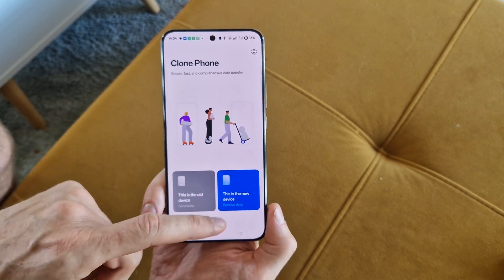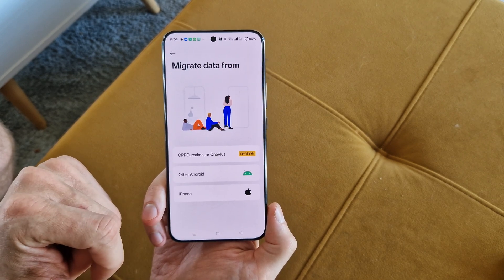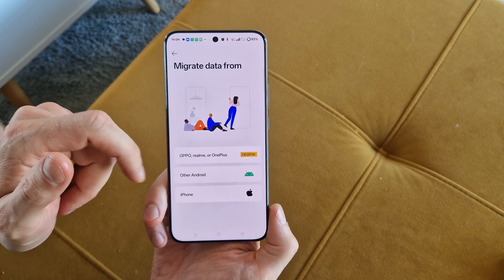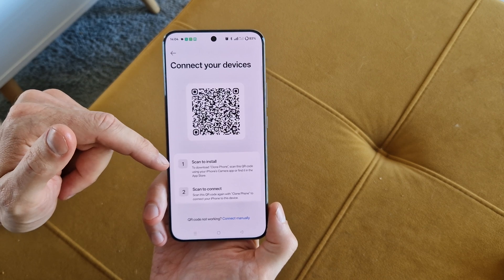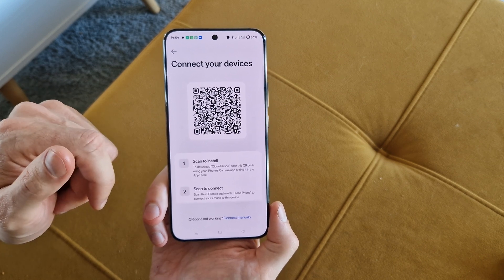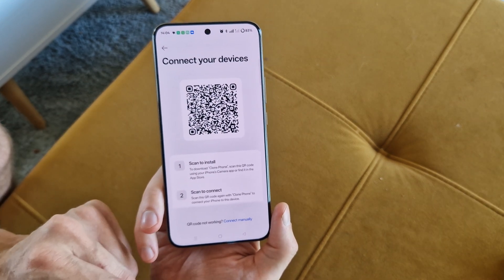So since this is your new device, click on it. You can choose to migrate from Realme, OnePlus, or other Android, or iPhone. Click whatever option you have. As you can see, we have to install the Clone Phone app, scan the QR code, and that's the way to copy your data.